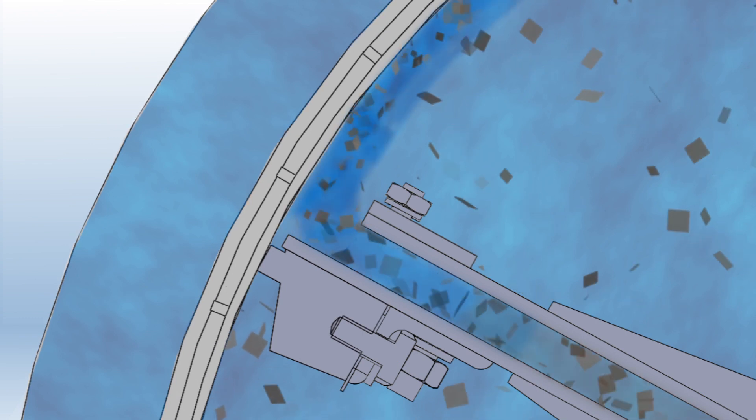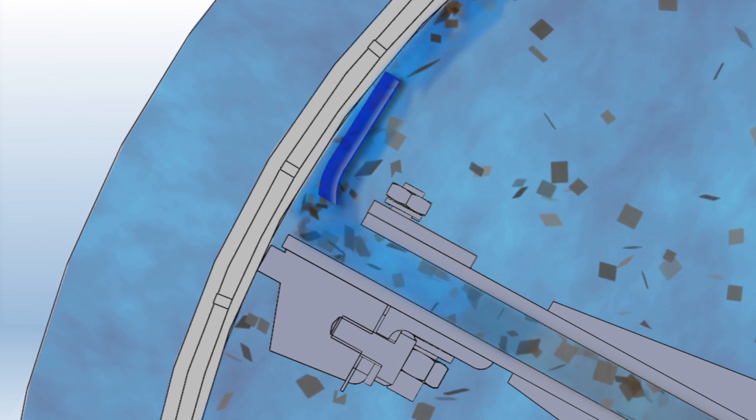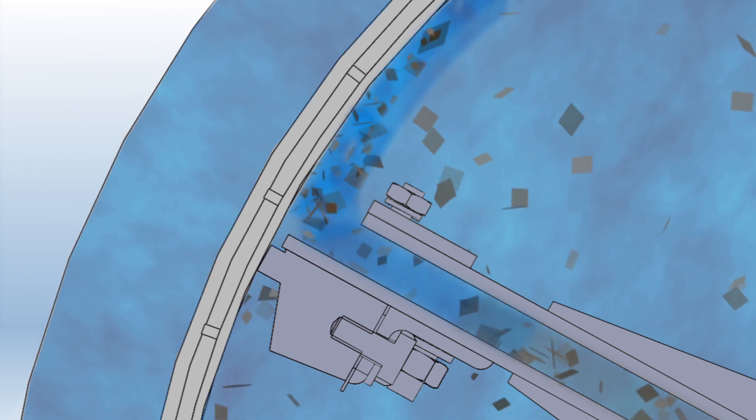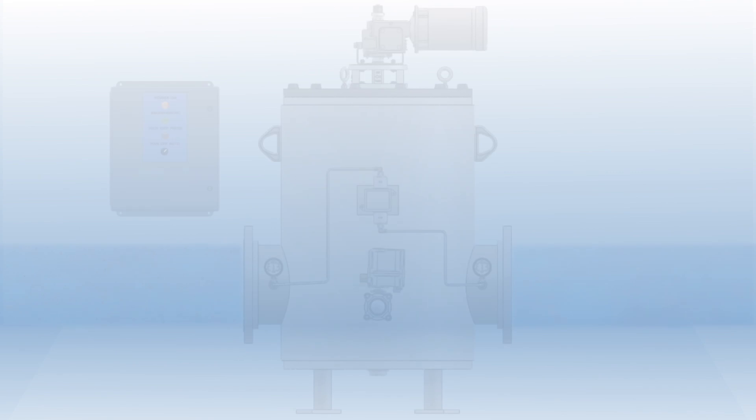The leading edge of the port is open, allowing a tangential flow along the screen and into the cleaning port. This helps to effectively clean the screen using the dirty water inside of the screen rather than pulling the clean water back through.